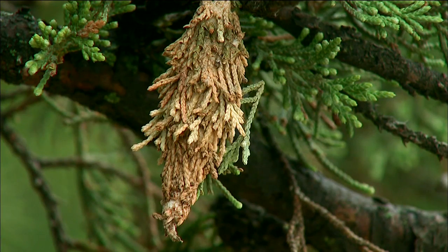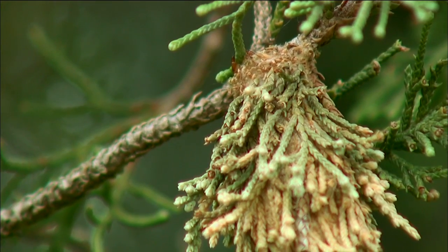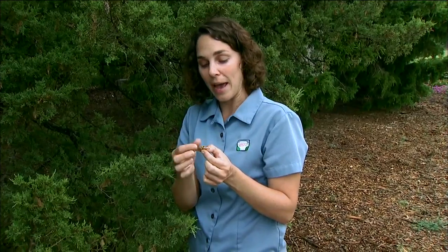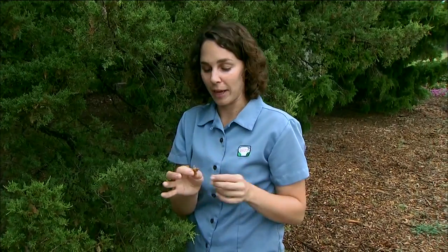A very easy way to remove bagworms and manage them is to simply pull the bags off the tree, squeeze them and destroy them, and get them out of your landscape. You don't want to put an uncrushed bag into your compost pile because those eggs will still be viable and they'll hatch, causing a reinfestation the following spring. So make sure to destroy them and get them out of the landscape.